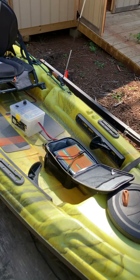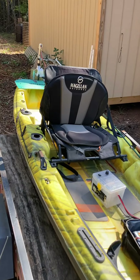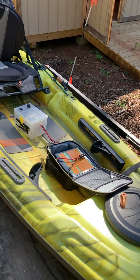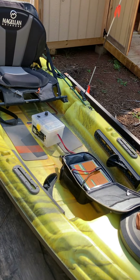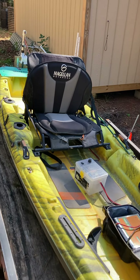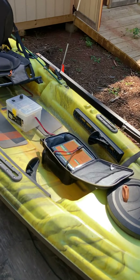The trolling motor is mostly just used to cover water — I still use my paddle for most of my positioning. But it is nice to be able to make small adjustments, especially in the wind. If you're trying to fish slow and stay on a piece of cover, it's nice to be able to bump either forward or reverse to keep you on the spot.